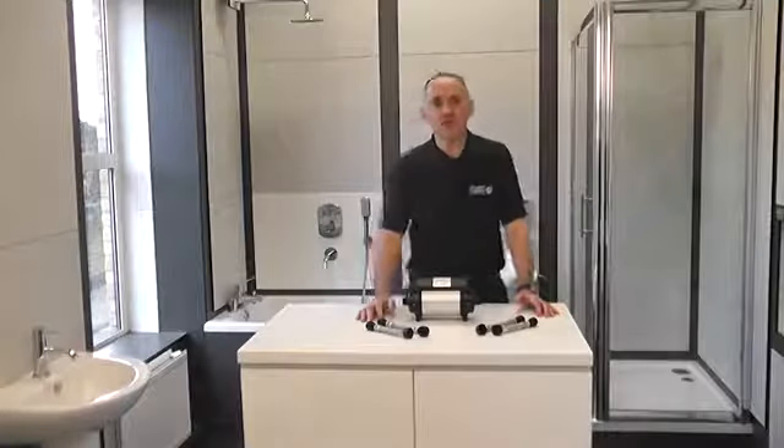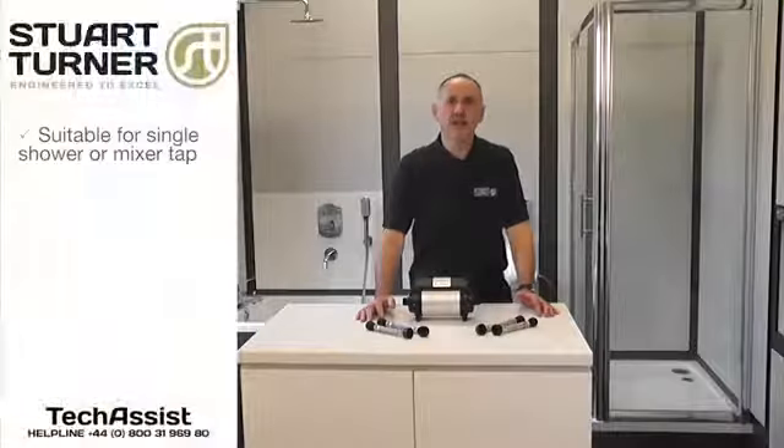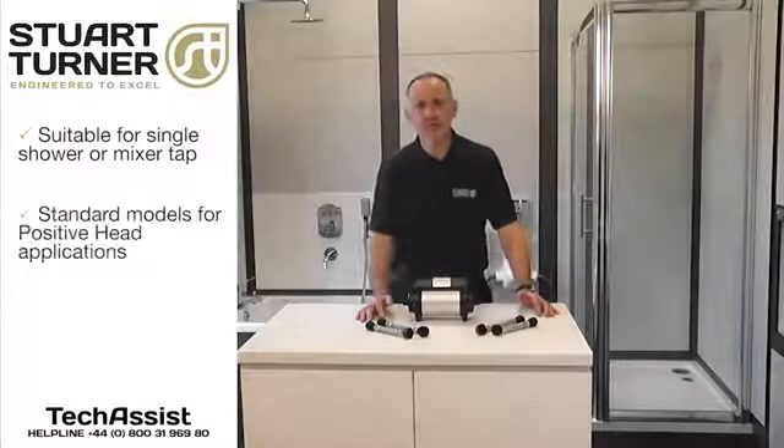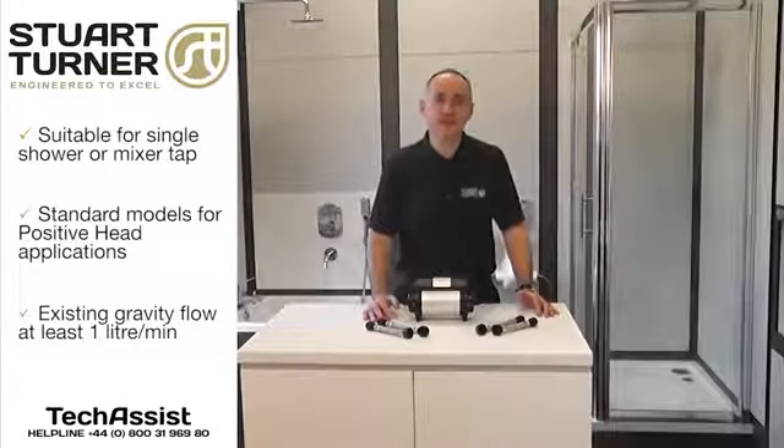ShowerMate TP centrifugal pumps are designed to boost water pressure and flow in gravity-fed plumbing systems where a flow due to gravity of at least one litre per minute already exists through the tap or shower head.